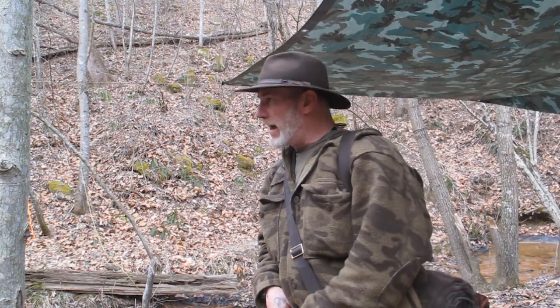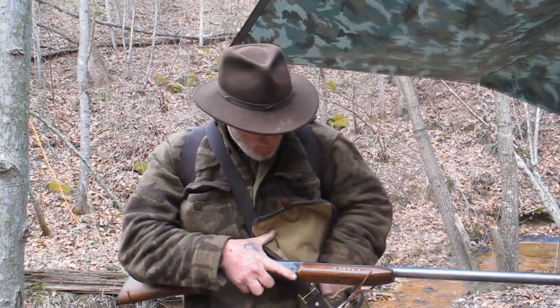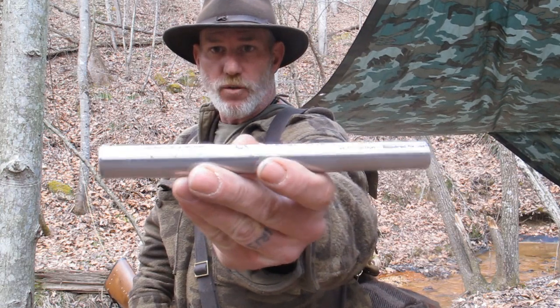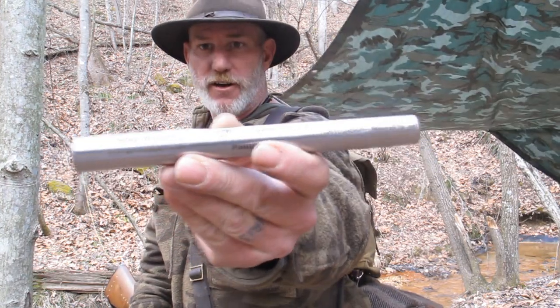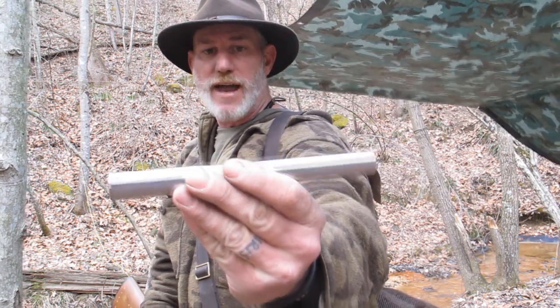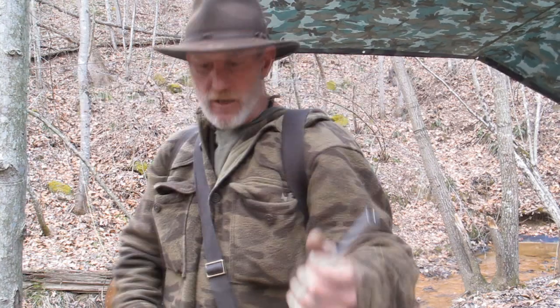Good afternoon guys, Dave Canterbury with the Pathfinder School. I wanted to show you today we finally came out with the Pathfinder series 8-inch rifle adapter for 12 gauge shotgun to .22. I've got one right here in my bag. I'll give you an up close and personal view of it. It's a real nice adapter — it says Pathfinder on it, Short Lane Arms, www.gunadapters.com, 12 gauge to 22 long rifle. Very nice piece of gear.